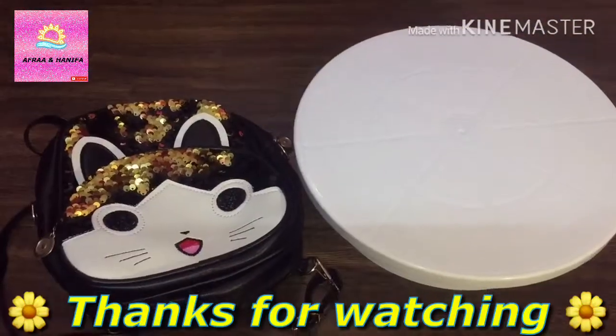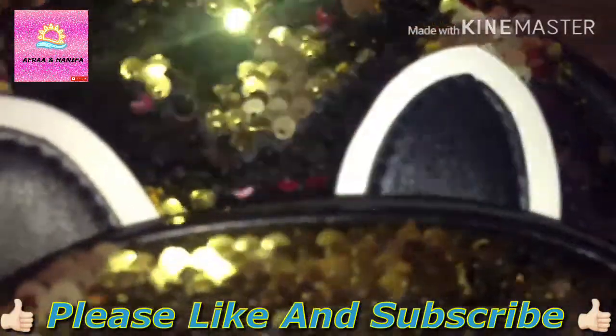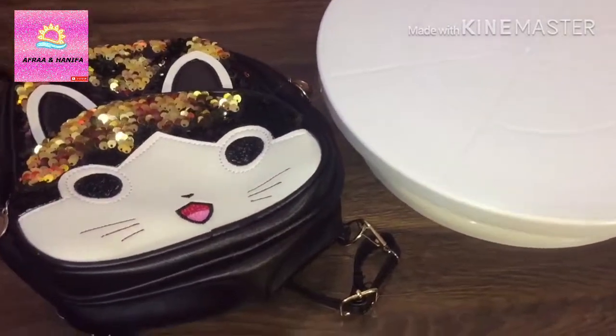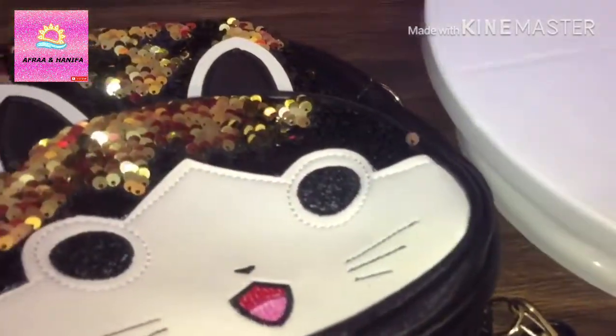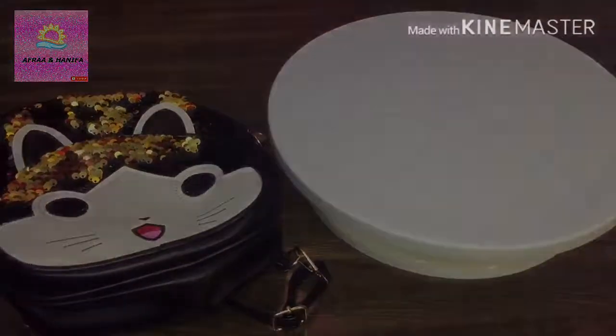Thanks for watching, hope you liked the video and don't forget to like and subscribe. Don't forget to comment down below how you like the turning table and my backpack, and don't forget to share with your friends and family. Our goal is to reach a thousand subscribers. Bye bye!